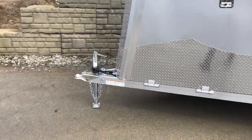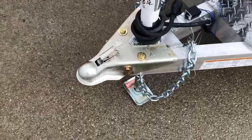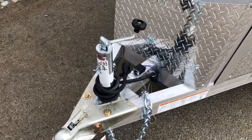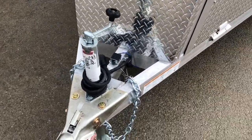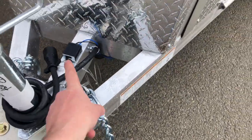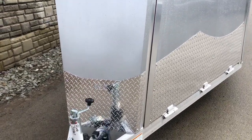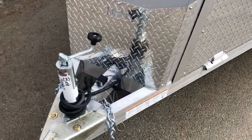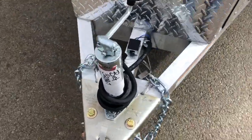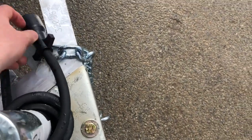Let's take a walk around and show you all the standard features on this model. Starting up front, it's got a two and five-sixteenth inch coupler — a zinc coated coupler. It's also got a standard A-frame jack and safety chains with hooks. It's got your breakaway battery. NEO puts the breakaway battery in the nose; all your wiring runs up the nose and the breakaway is stored inside out of the elements. The whip on this is also a seven pin with a dual prong connection, and it's a cold weather rated whip.